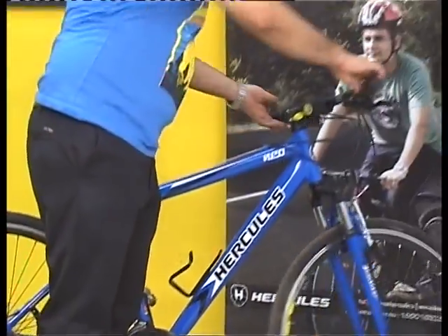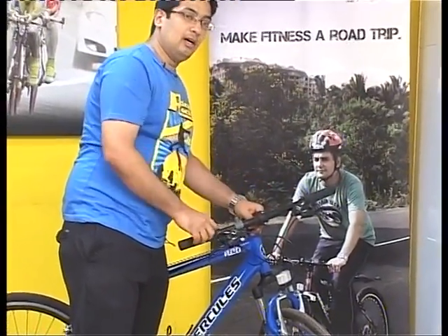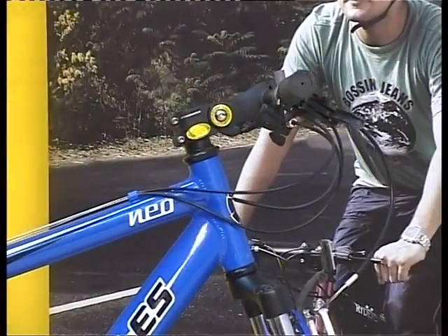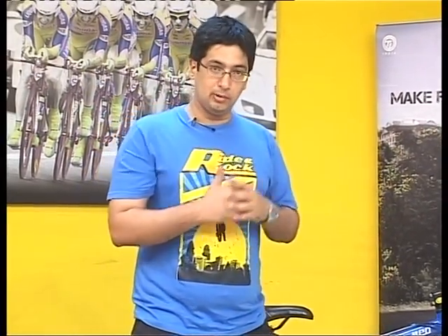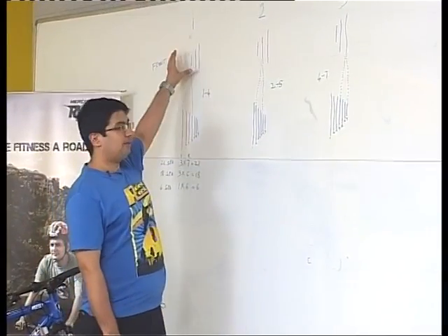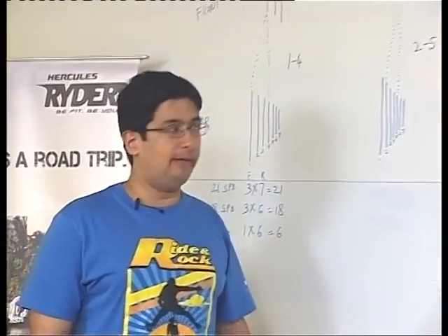The second set of parts are the shifters, which you see at the brake levers. You have the front and rear shifters here, which help you manage the gears. Before we show you how the gear system actually works, we'll cover some theory to better understand how gear shifting works. We were talking about when the front derailleur is in the smallest ring — that's number one gear.